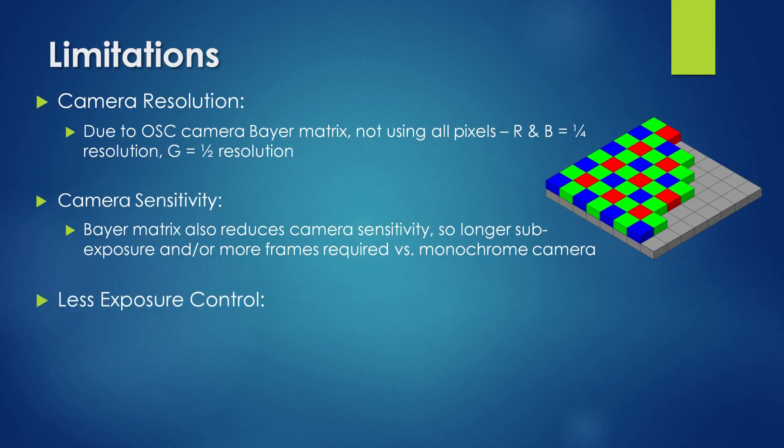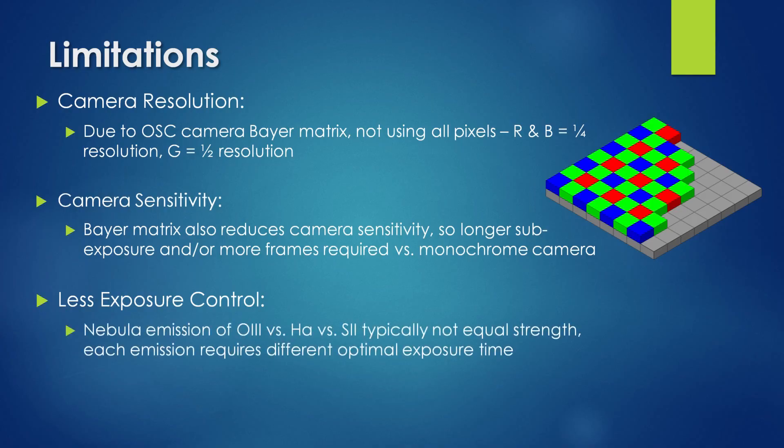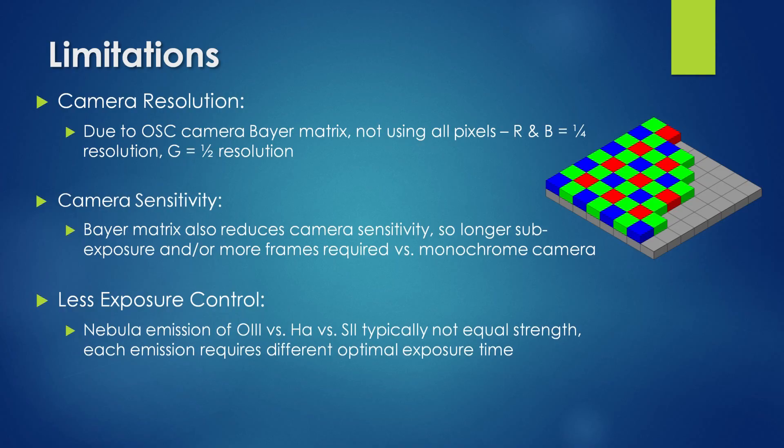The next thing I found was that setting the sub-exposure time and total number of frames was a challenge. The nebula emissions of OIII, H-alpha, and SII are not equal in strength, so ideally I should be using different sub-exposure times and number of subs for each emission individually to achieve the same SNR. Since I am capturing two emissions simultaneously, it is often the case that one band is underexposed to prevent the other from being overexposed.